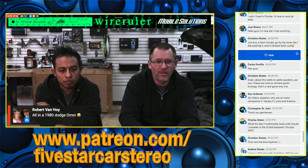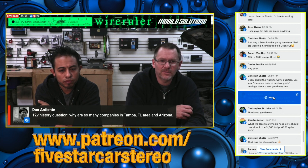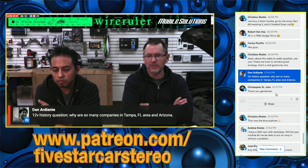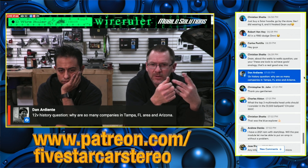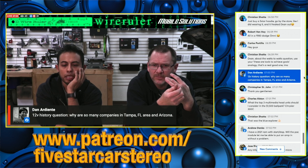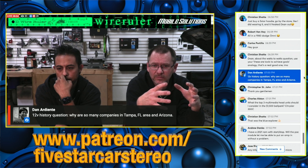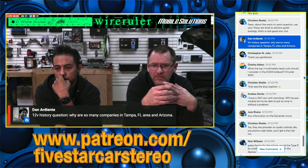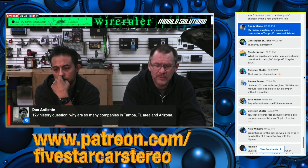Why are so many car audio companies in the Tampa/Florida area and Arizona? In Florida you have JL Audio, Massive, PAC, AMP Global, and now Orion, DS18. Arizona was the mecca — Orion was there, Precision Power, Rockford Fosgate, Crossfire, and a handful of others were all there. When we were in Arizona it was hilarious — at some point it seemed like everyone you talked to had worked at Rockford.